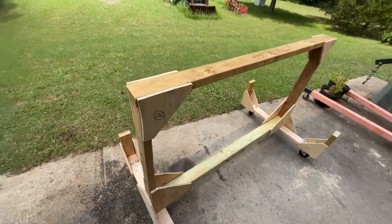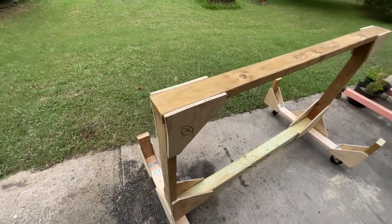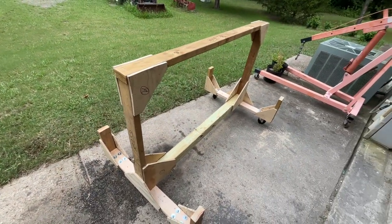So when the wings are done, they'll sit on the wing cradle in the shop out of the way. Until next time.